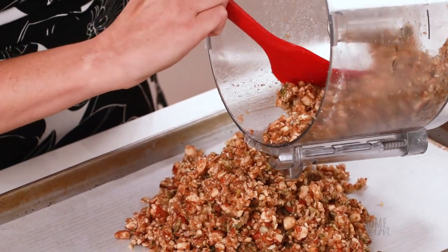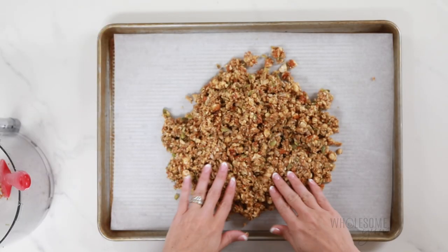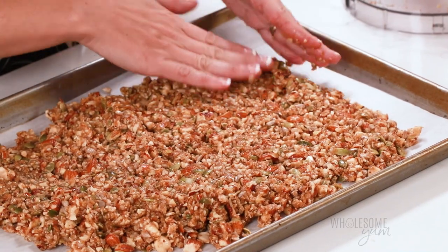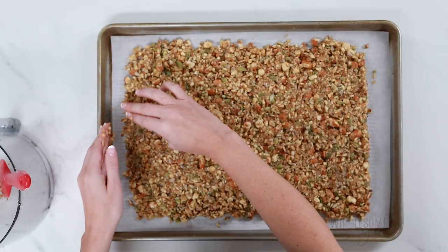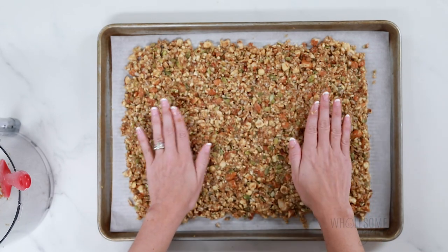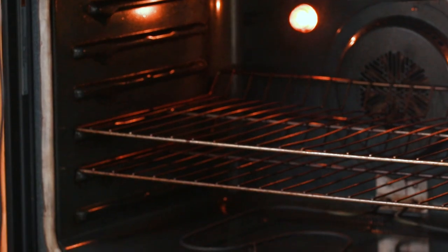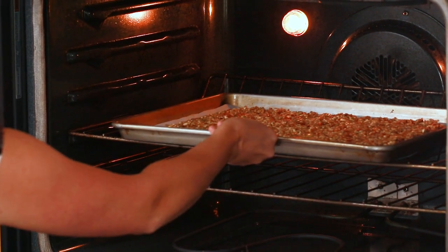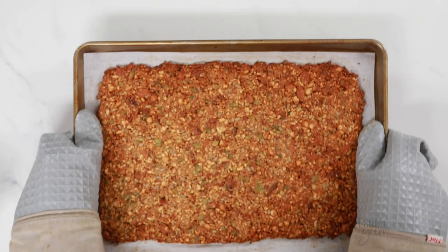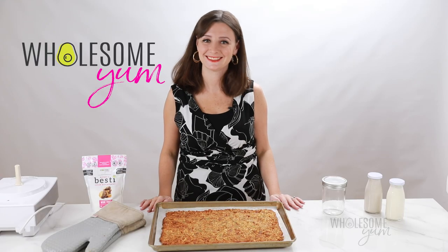Now this is the important part. You want to press it into a thin rectangle about a quarter to a third of an inch thick, essentially as thin as you can get it. The thinner it is, the crunchier your keto granola is going to be. You don't want any stray pieces on the pan because those have a tendency to burn, so you want it all in a rectangle just like this. This is going to take about 15 to 18 minutes in the oven. You want it to get nice and golden brown, especially on the edges. If you don't bake it for long enough, the granola tends to stay soft, so it's important to bake it until it's nice and golden. Then let it cool completely before you break it apart because it's going to crisp up as it cools.